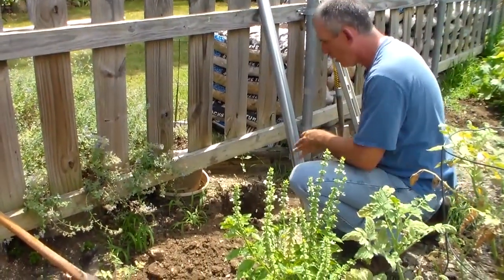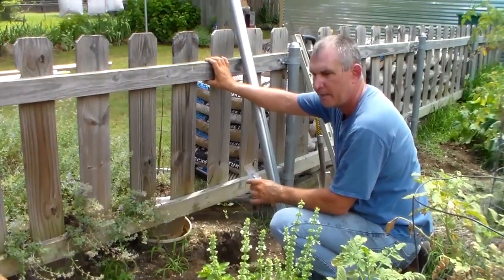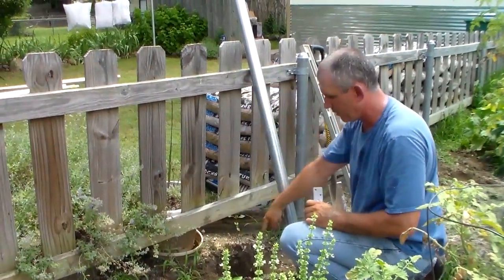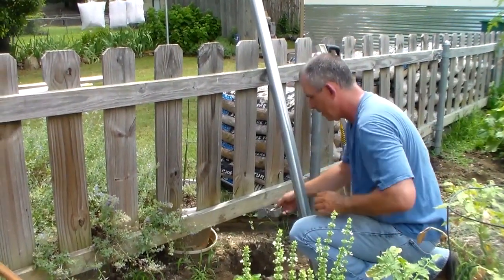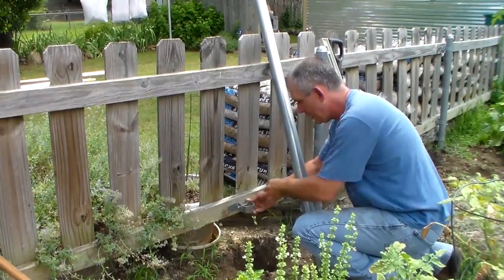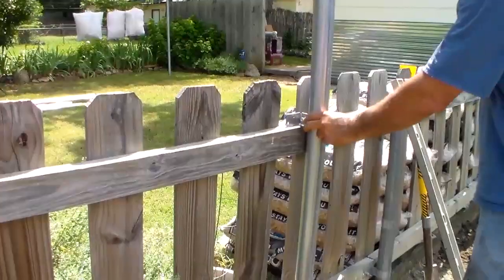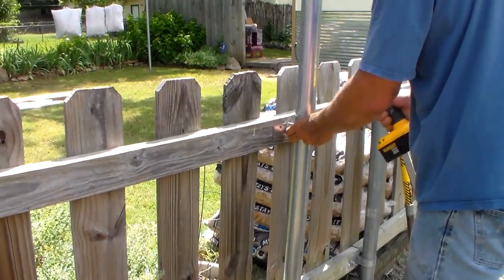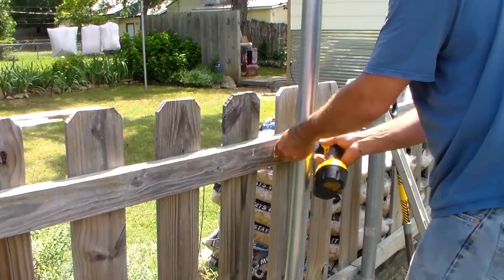First, once we get our hole in, I'm actually going to use our fence because our fence posts are already cemented in — that's going to give us our support. We're going to take one of these fence rings, bolt it on there, put our pole through into the hole, and then cement the post into the ground. Right now we just have it loose, so all we're going to do is put the post holder on to the fence.